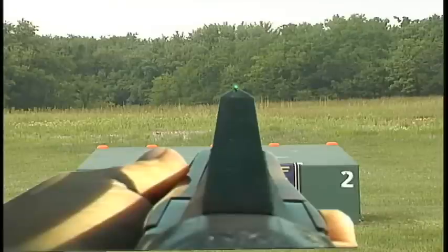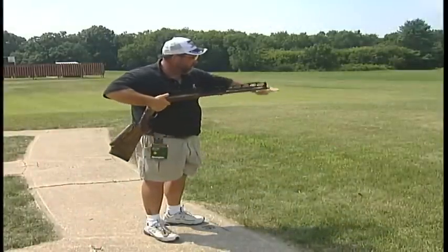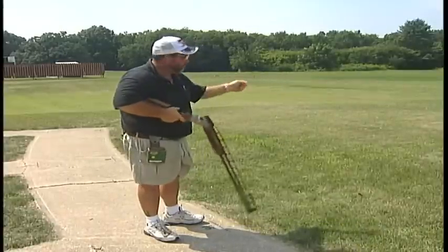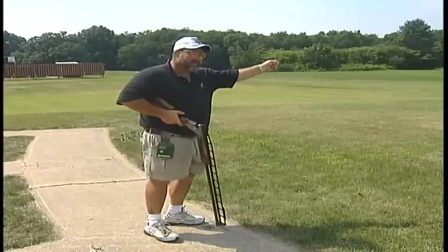My eyes are going to be just over top of the gun barrel, right on a parallel line, right into the center of my pattern, and I'm going to wait for that target to clear this gun barrel right into this position. And when that target clears that gun barrel, at that point in time, I'm going to then press right to that target.